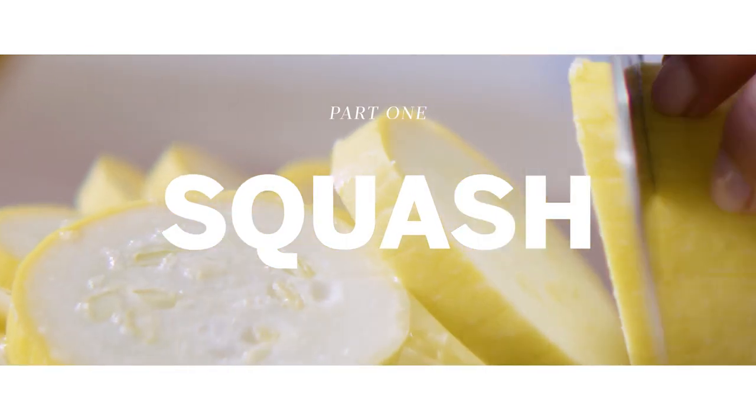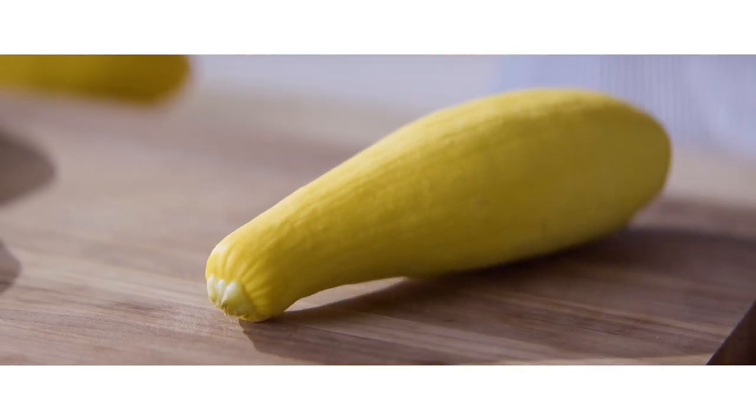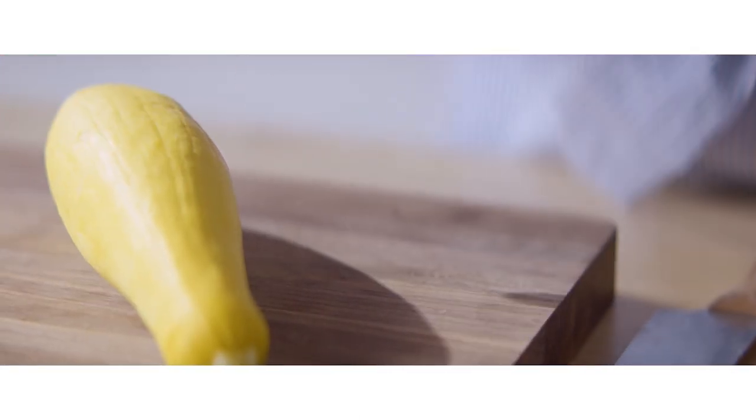In prime squash season in the summer, squash can come in all shapes and sizes. In the early days of the Americas, when the Native Americans were farming squash, there were so many varieties of summer squash — patty pan squash, crookneck squash, yellow squash, zucchini. For this particular recipe, we're using yellow squash, but a really great substitution is crookneck squash, which is also yellow. The only difference is the neck of the squash is kind of crooked, like a hook.